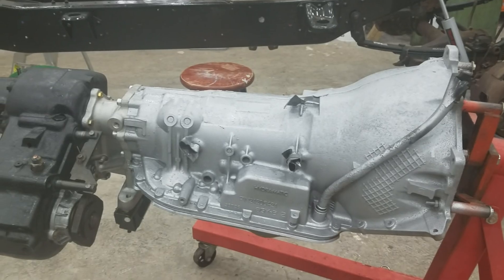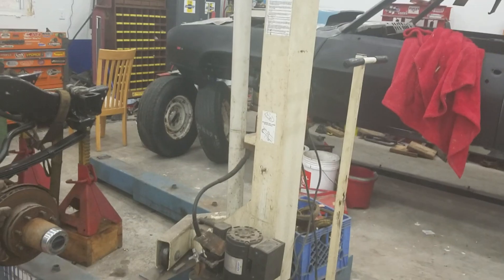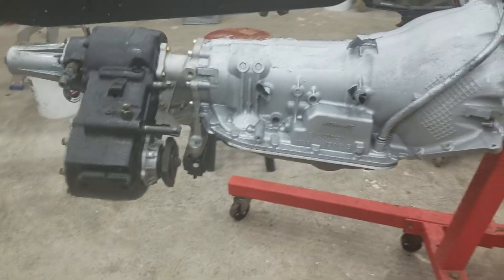We're gonna lift that baby up in there with the big goliath. We're getting closer.